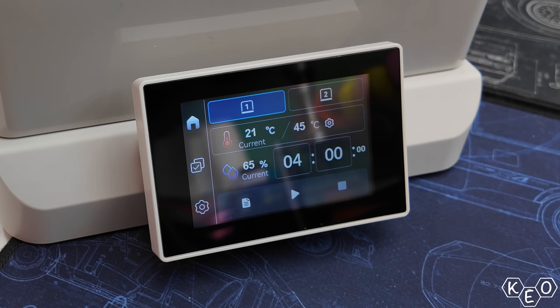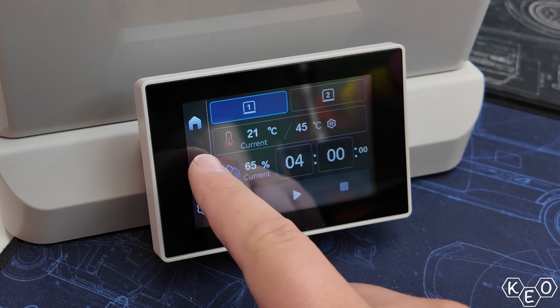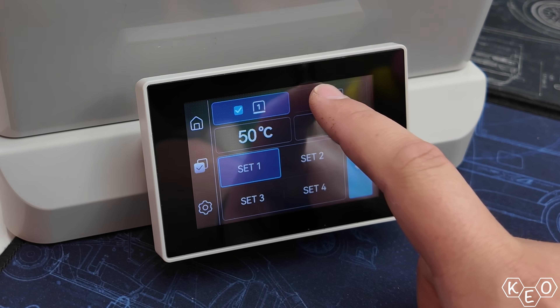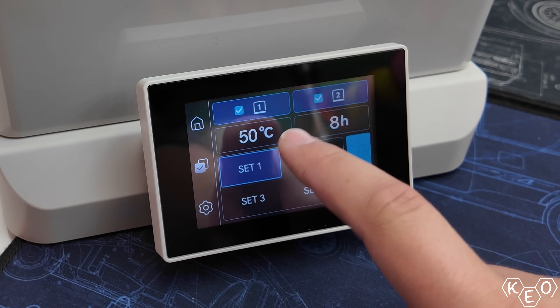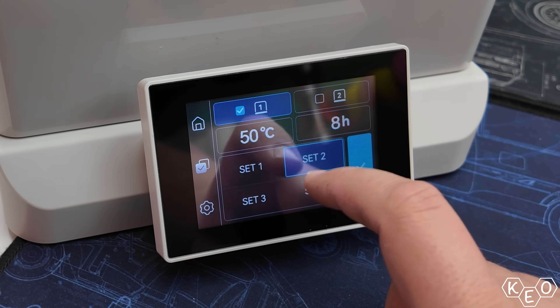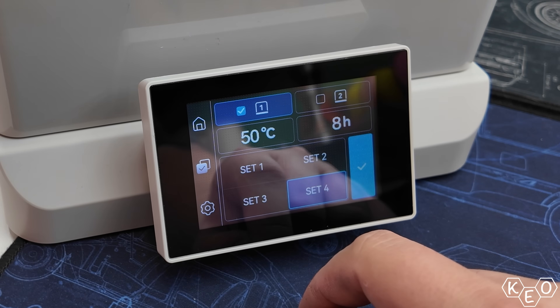It's pretty straightforward. There are things like filament presets available. You can set your duration and drying temperature. You can choose which box you want to heat, and you can even set those individual boxes to different temperatures and dry them individually. You can also save your specific presets if you've got a repeated part of your workflow that requires drying. The thing's pretty good straight off the bat.